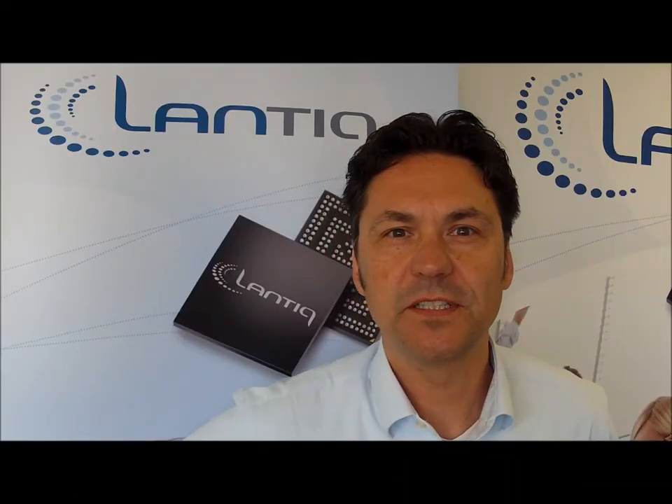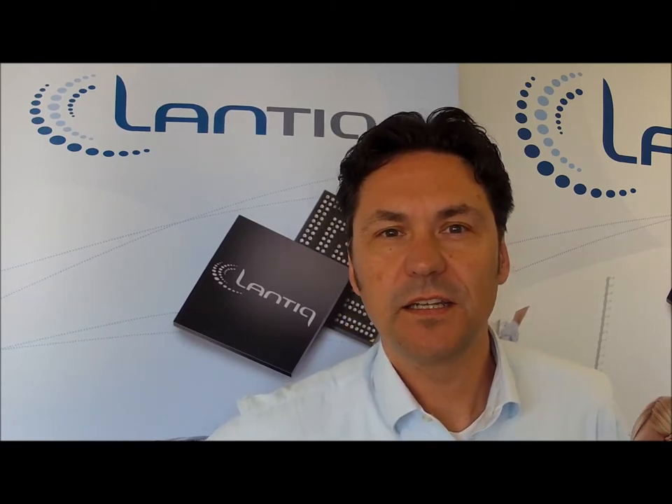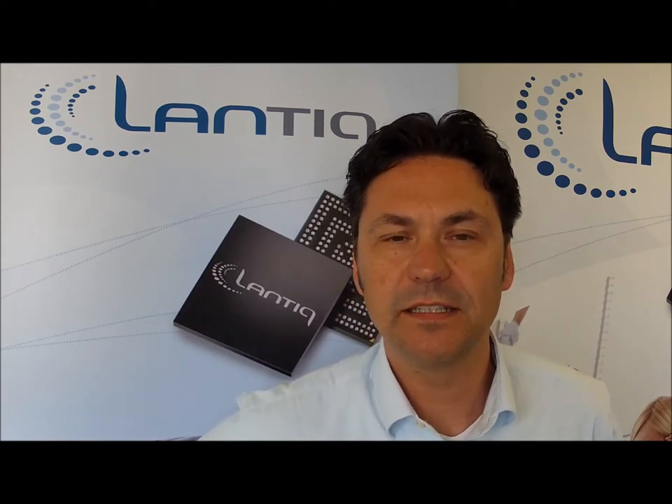The VRX300 family is part of the AnyWAN technology. This means the customer can design one gateway platform and one architecture, which means he can add additional WAN interfaces like VDSL, ADSL, Ethernet, GPON, and LTE, and this reduces time to market.